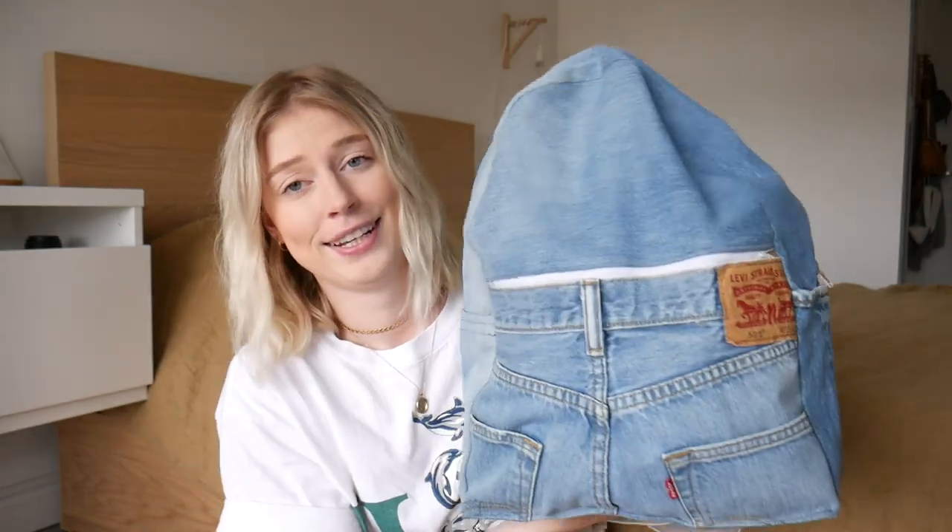Hey everyone, welcome back to my channel. So today we are doing a thrift flip that I personally have been wanting to do for a really long time, and that is turn a pair of Levi jeans into a backpack. I know it sounds a little daunting, but trust me, it is not that difficult, and I'm going to show you step by step how I made this Levi's denim jean backpack.